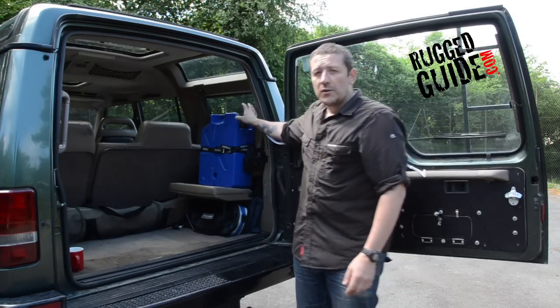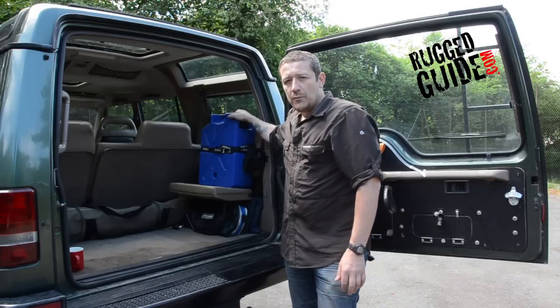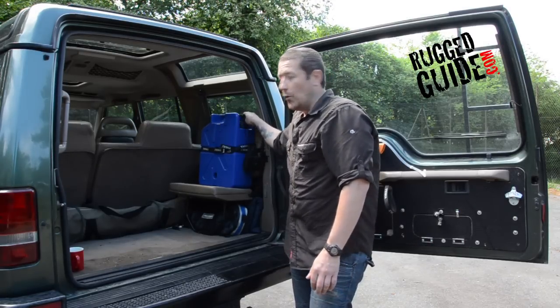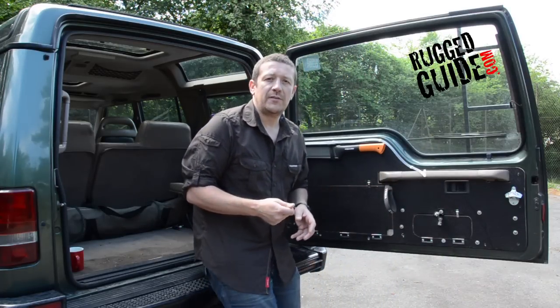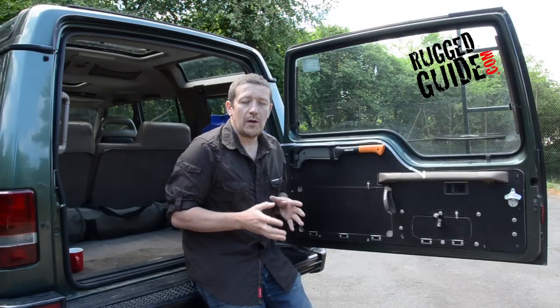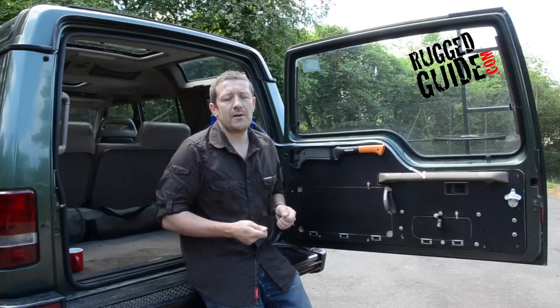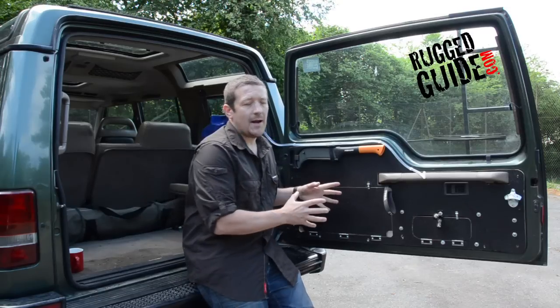Finally, behind me you'll see we've got a water delivery system. We've used the Lifesaver hand-pressurised water purification jerry can here, and this will deliver water through this pipe to the back. Now it's just been tested at the moment — it's not quite powerful enough to give us a good delivery of water, but it is a viable option if you don't want to have something connected to your vehicle that's battery-operated and going to drain your battery like an electric pump. So we're just testing that out at the moment.